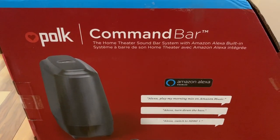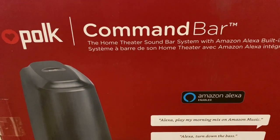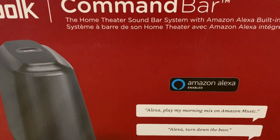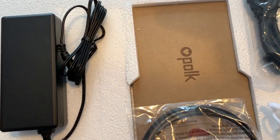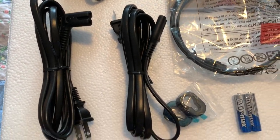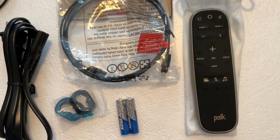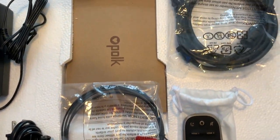As you can see from the box, this is a fairly sizable setup. The main soundbar is quite slim, but it's over 109 centimeters in length, which is well over 3 feet. Polk includes everything you'll need in the box, including wall mount spacers, batteries for the included remote, and both HDMI and optical cables.